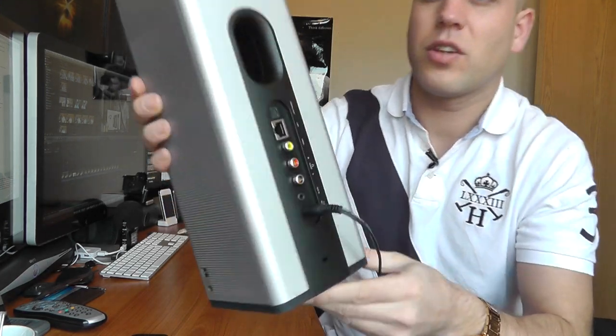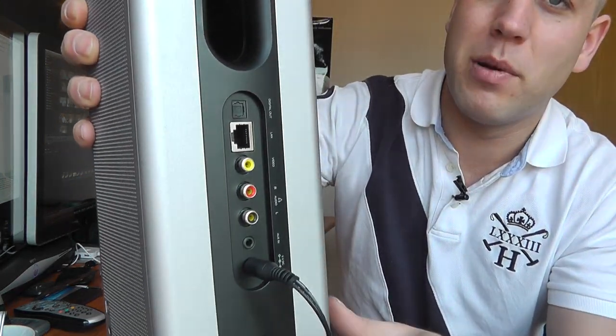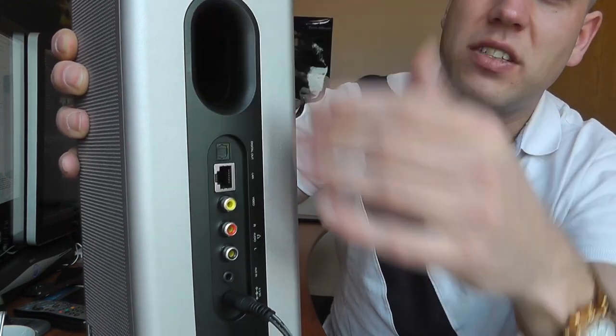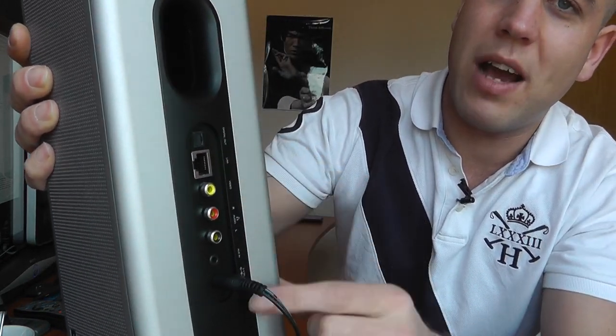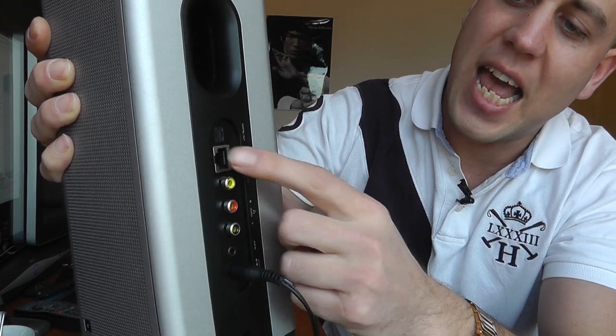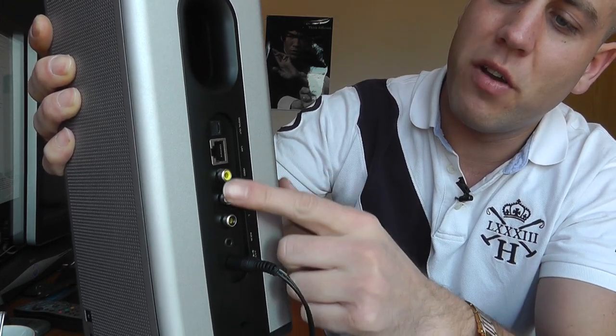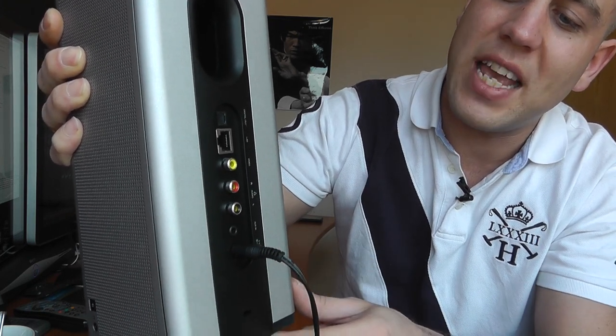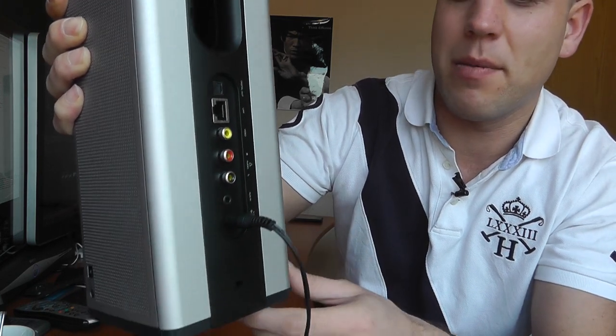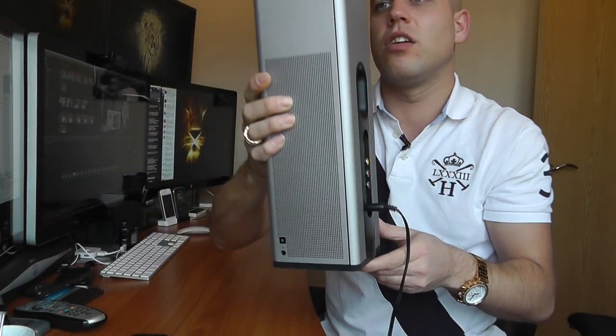On the back we've got a selection of ports and inputs and outputs. We've got the acoustic out which gives that nice bassy sound, a digital out port, a LAN ethernet port, audio outputs, an auxiliary in, the power cable, and a Kensington lock.